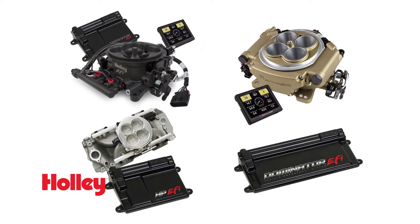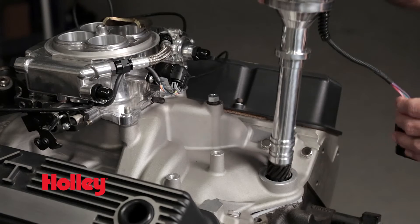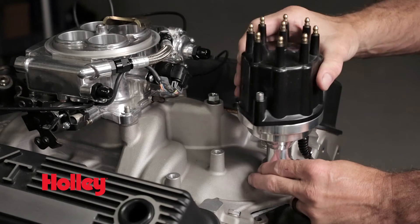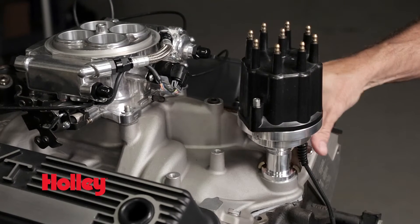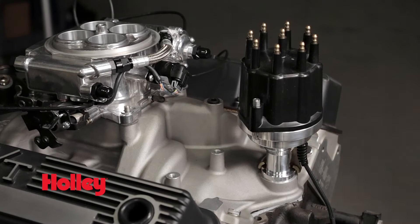Designed for plug and play use with Holley EFI systems, these distributors can also be used with most aftermarket EFI systems that support Hall Effect crank and cam sensors. Our Dual Sync Distributors allow you to maintain the stock look of a traditional distributor while offering the versatility and reliability that modern electronics can offer.